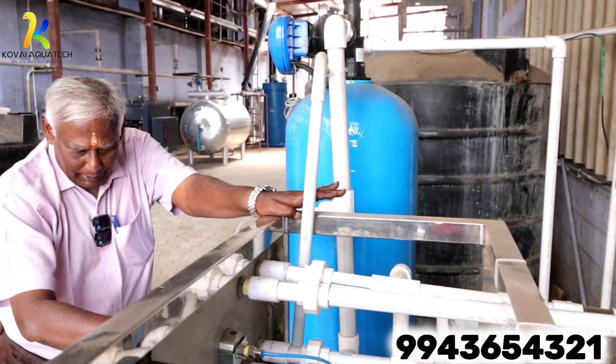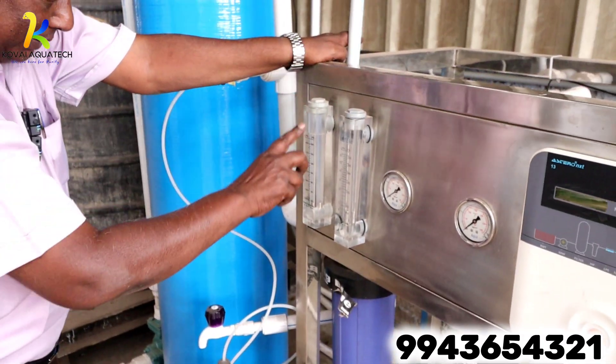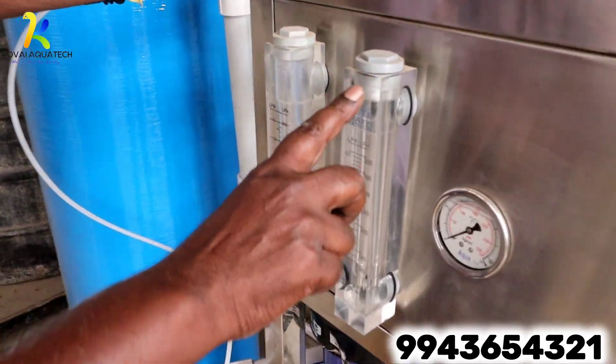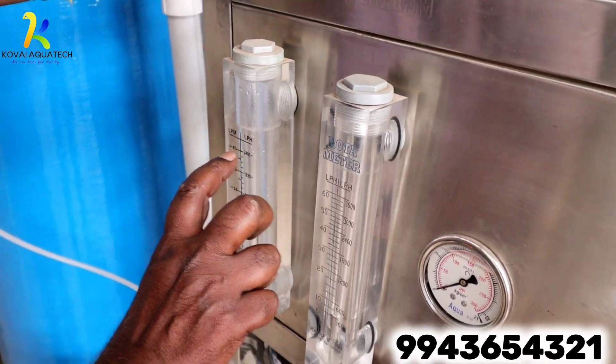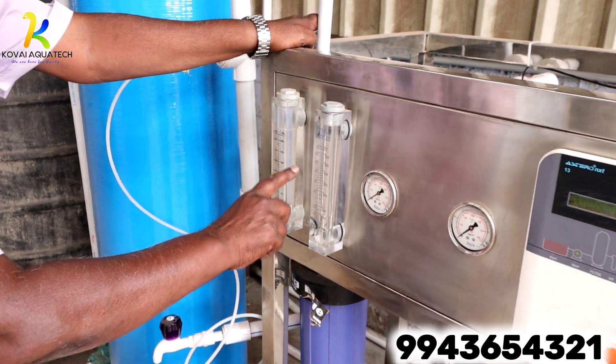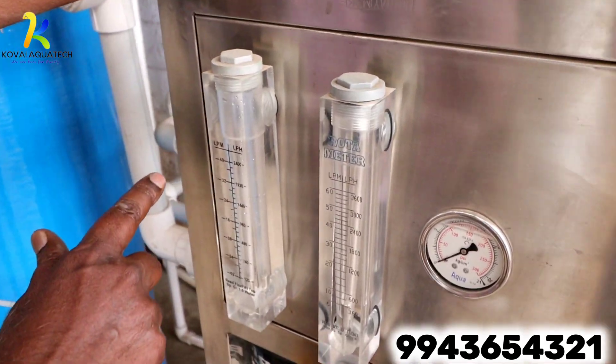We have a rotameter here. We can see the RO product water and the RO wastewater. This shows the flow rate per hour — product water on one side and wastewater on the other. This indicates whether the plant is running properly.